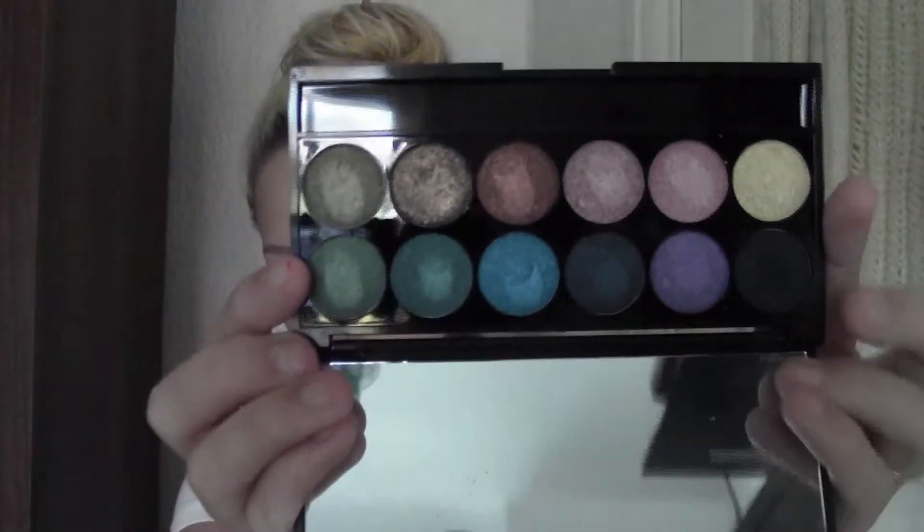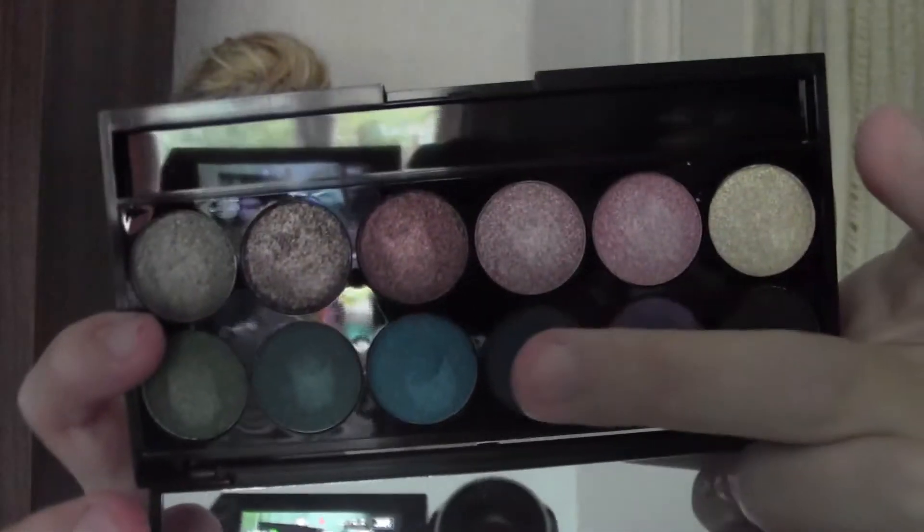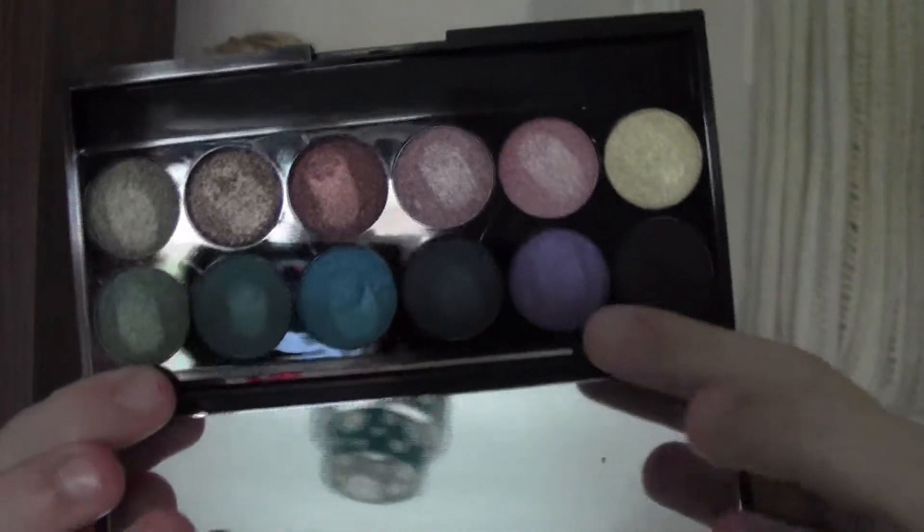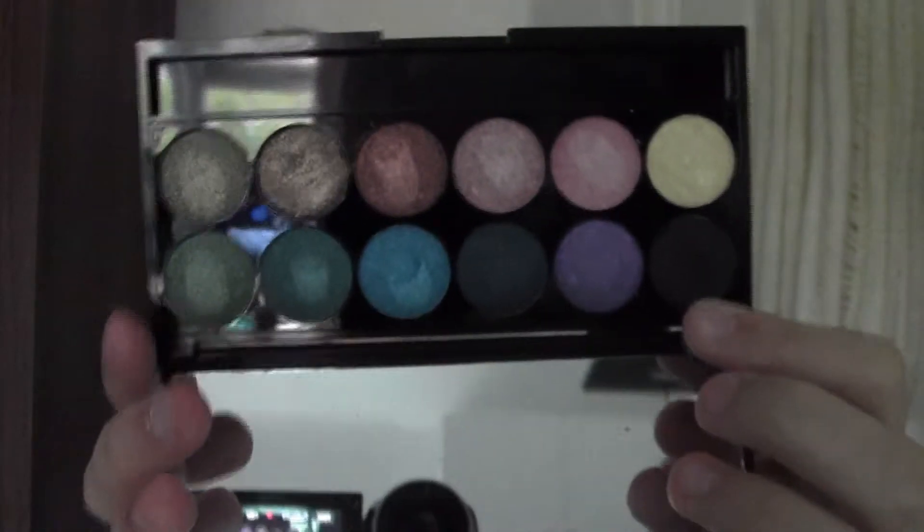I got the Sleek Palette — this is the original palette. It's all shimmery colours apart from a matte black. It's got a light gold, two pinks, a copper, a bronze, a few greeny-blue shades, a nice purple, and then just the matte black.